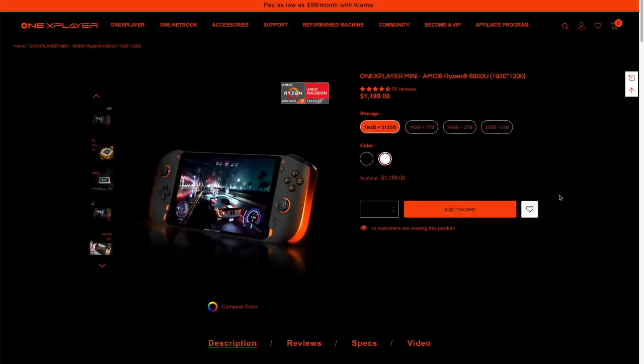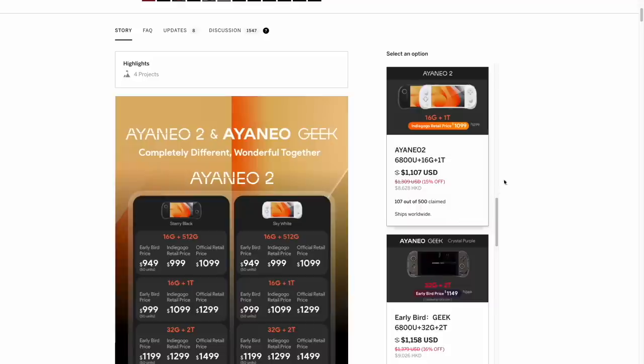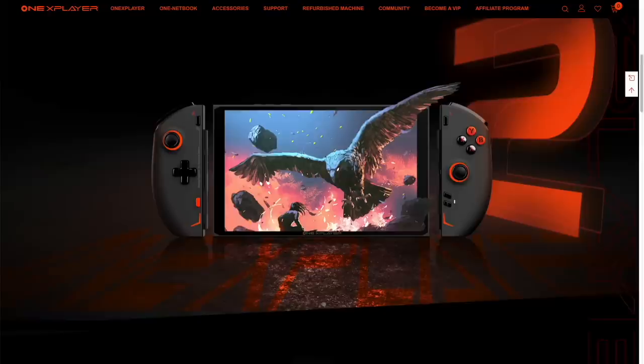The most similar comparison at this price point is going to be the AYA Neo 2 devices, which is still under its Indiegogo prices at about $1,100 for a similarly specced model. One other thing to note is that One X Player has been making handhelds for a while and they have another one coming out soon — called the One X Player 2, which has some unique features I wanted to mention.